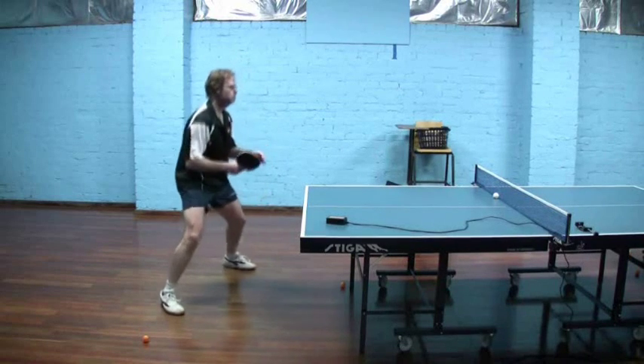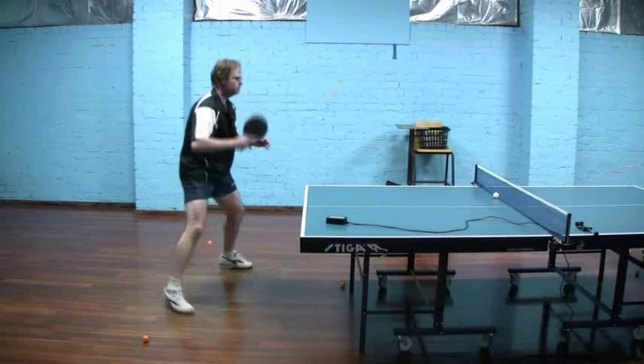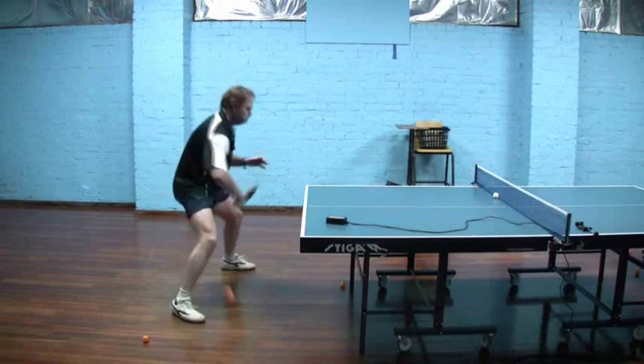Again, just possible to see here: forehand stance, very upward swing, but the ball coming off not all that upward because of the lower spin.